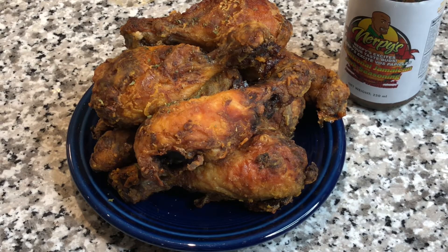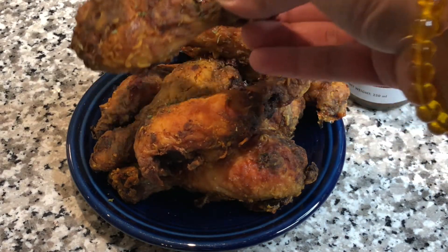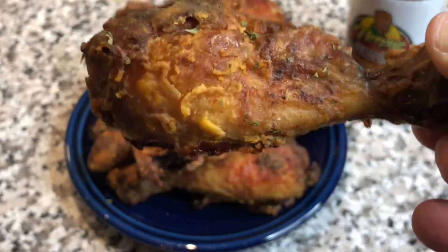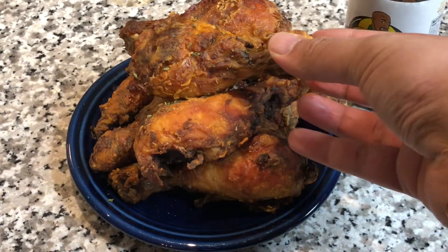So after 55 minutes in the oven, there you have that perfectly crunchy, crispy fried chicken that was baked, and it is jerk seasoning. Perfect flavoring, perfect texture, perfect crunch.